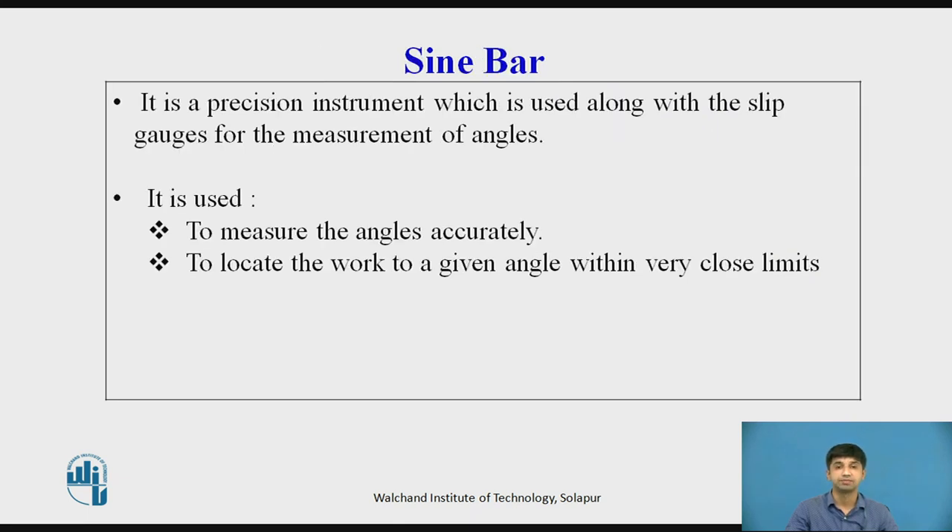Sine Bar: It is a precision instrument used along with slip gauges for the measurement of angles. It is used to measure angles very accurately and to locate work to a given angle within very close limits. It consists of a steel bar and two rollers. The sine bar is made of high carbon, high chromium, corrosion-resistant steel, suitably hardened, precision ground, and stabilized.